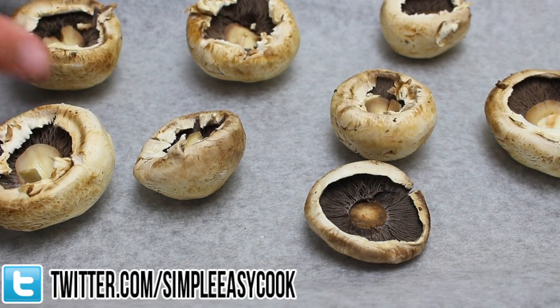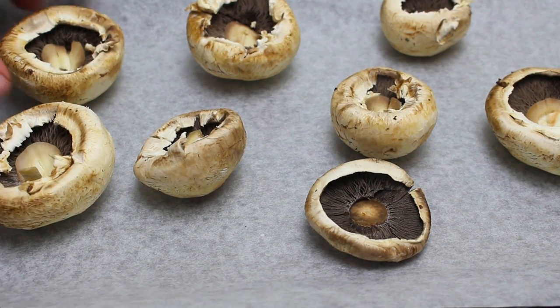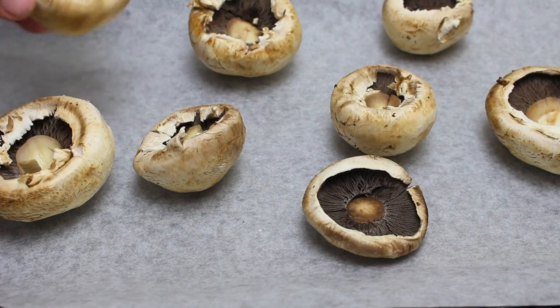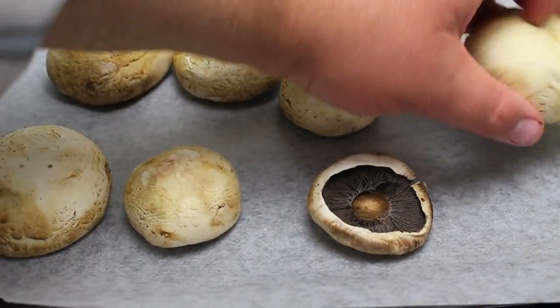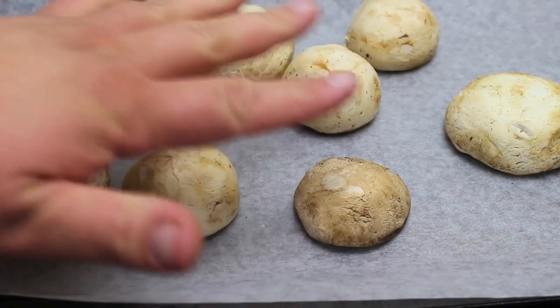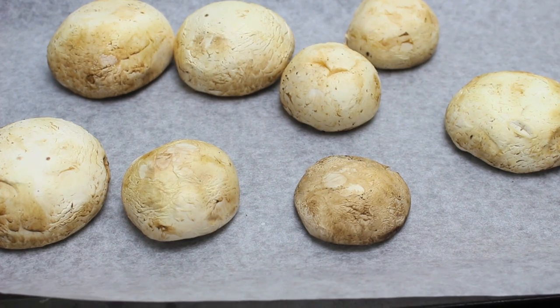I have some large mushrooms on a baking tray lined with non-stick baking paper. I've cut the stems out of all of them, and we're going to place them cut-side down just like so. I've preheated the grill — or in America it's called a broiler — and we're going to place them into the broiler or griller for five minutes on high.